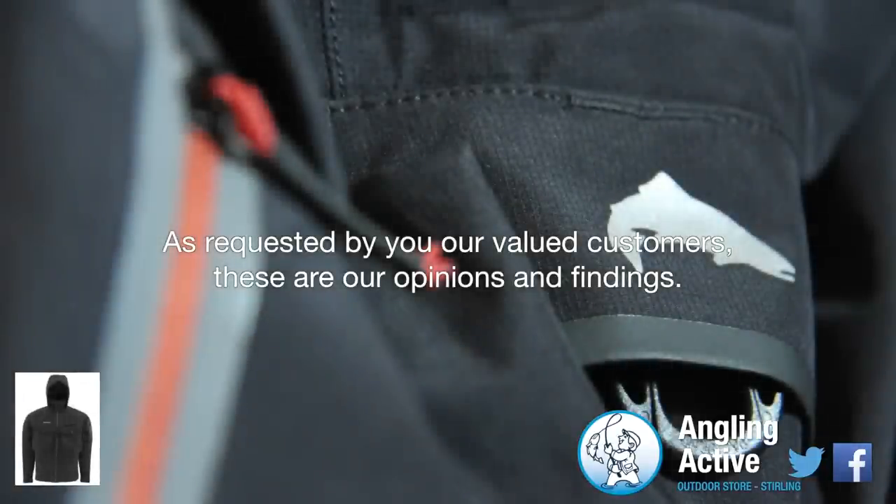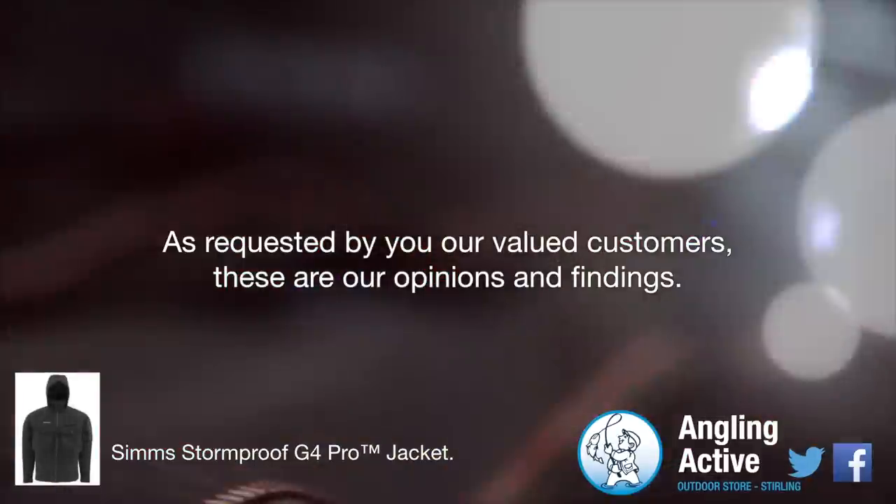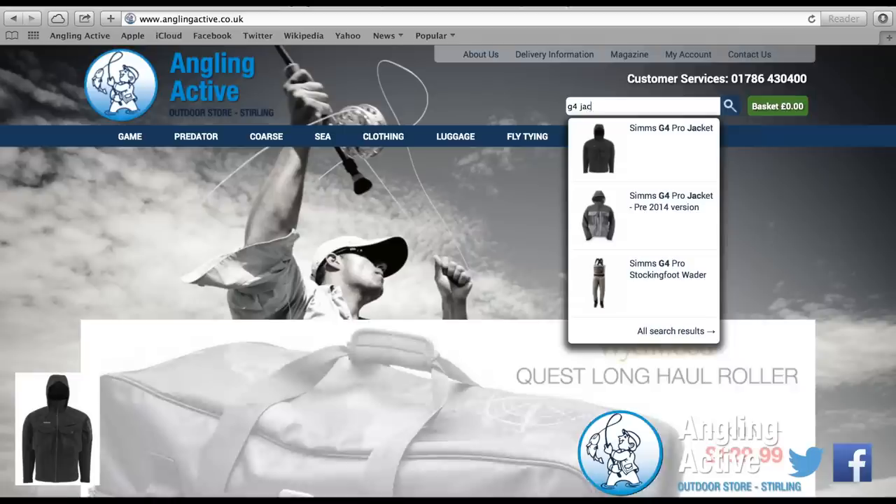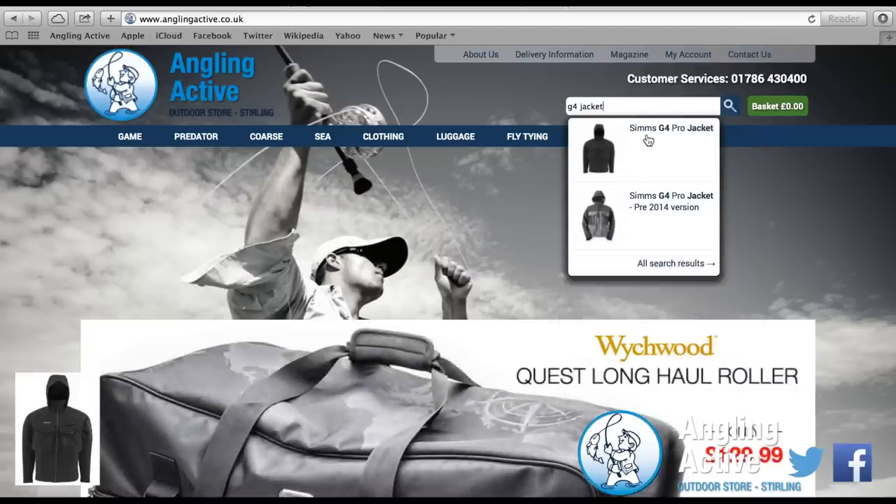At Angling Active we have the 2014 version of the Sims Stormproof G4 Pro Jacket. From our field testing this jacket is comfortable, practical and very well designed, as is the case with the Sims brand.